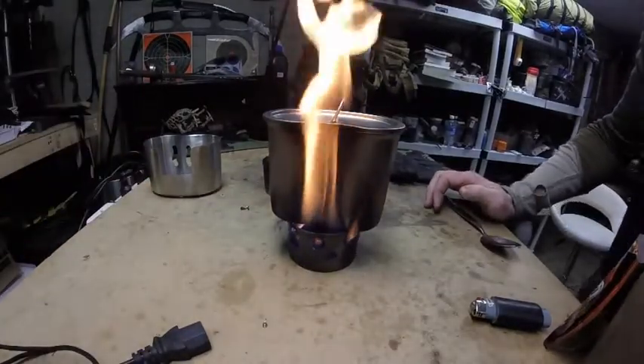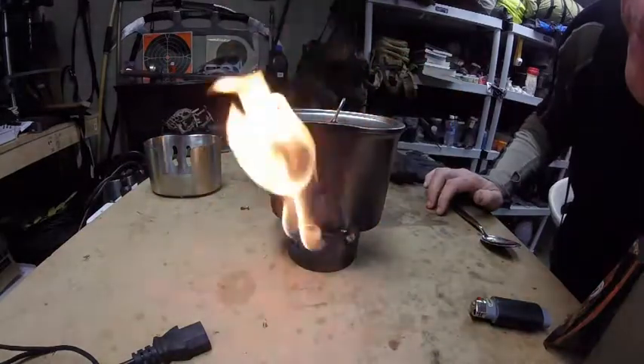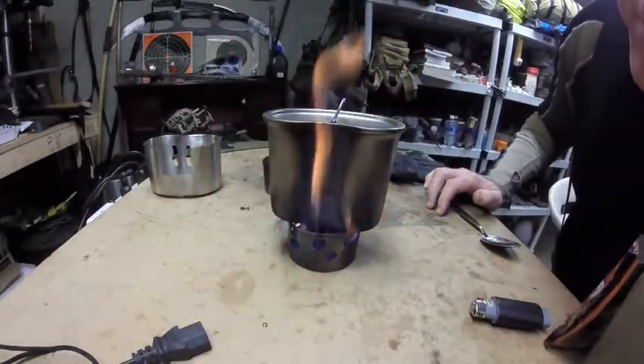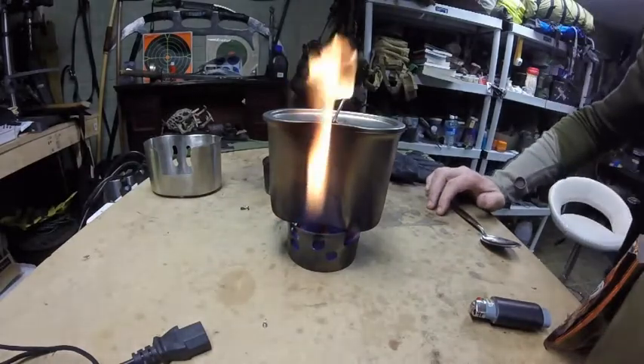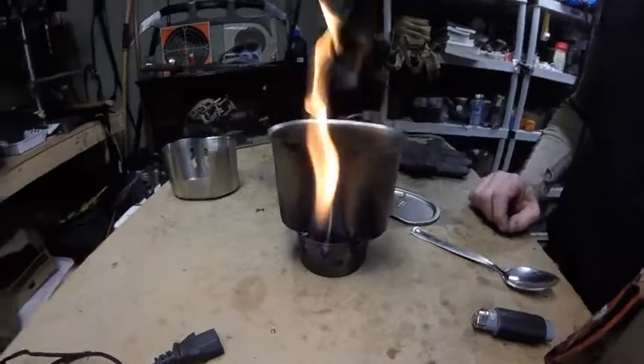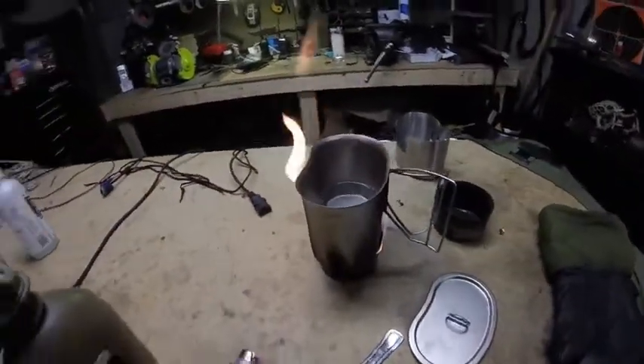Did you guys ever notice that if you blow on this slightly, the alcohol goes crazy? How fun is that! Anyway, I digress.